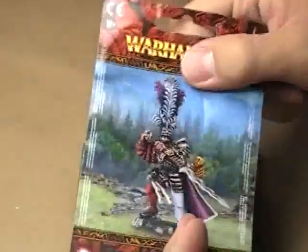Alright, so as you saw previously, you get one sprue — that's it. Your instructions come on the back of the card, or the little piece of paper that shows the completed version of the miniature.